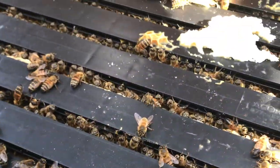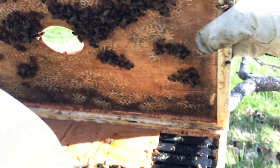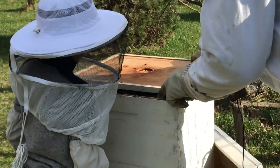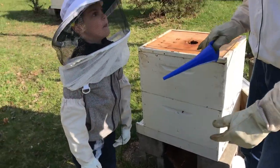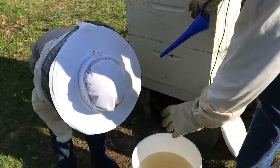It's cold today, Carter, so that's why they're not moving around very much. We don't want to leave this open too long because they'll start losing heat and it makes it stressful on the bees. So here's what we're going to do — we're going to put this in some sugar water.